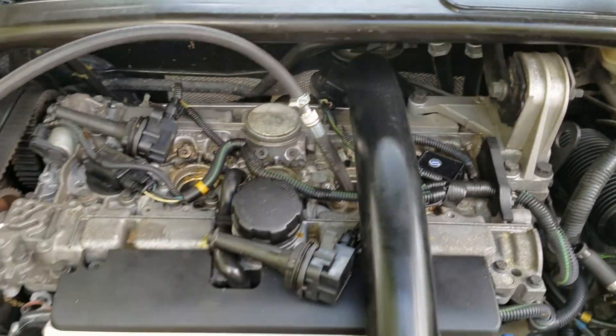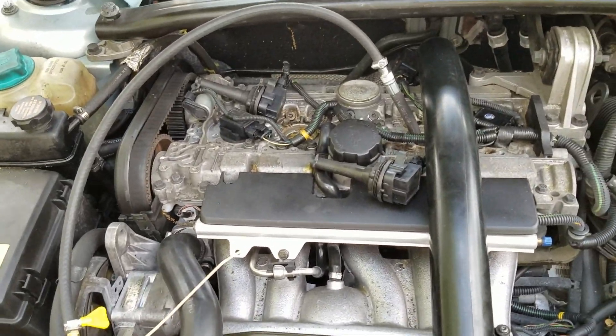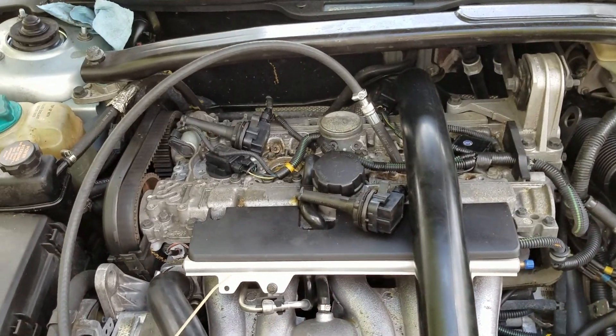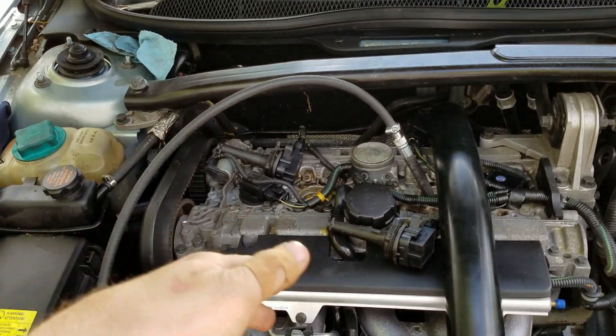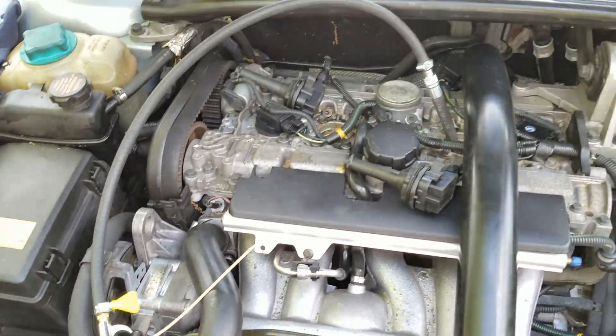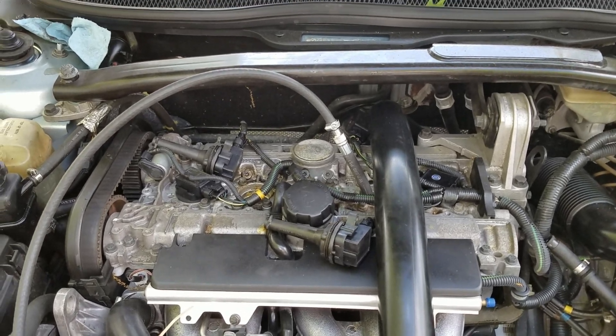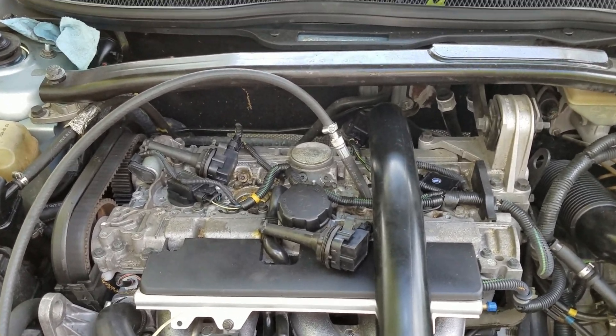Go ahead and thread this down in there, then spray a very small amount of air into the engine. If you spray too much or connect full shop air, it's going to turn the engine and you'll have to do it all over again. So just go with a very small amount of air. What we're trying to do is compress the cylinder and find out where the leak is.